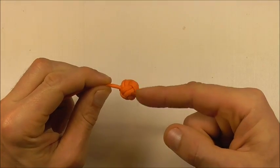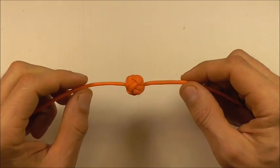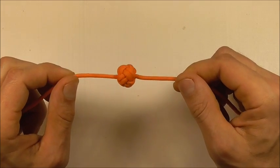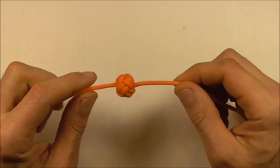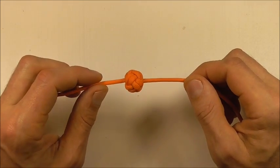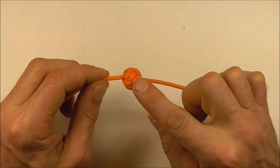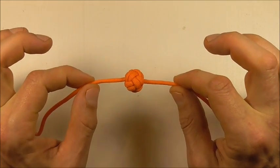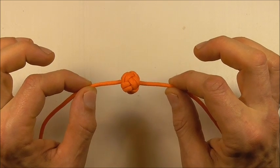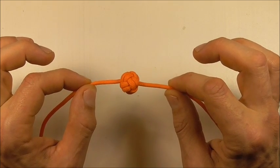So once you've gone through again and tightened, you should end up with your finished doubled Celtic Button Knot. If you like this kind of thing, go ahead and hit the subscribe button because here we talk about both decorative and functional knots. Thanks for watching — I like you all and I will see you on the next video.